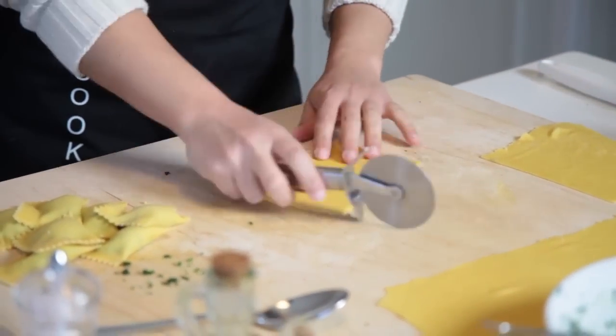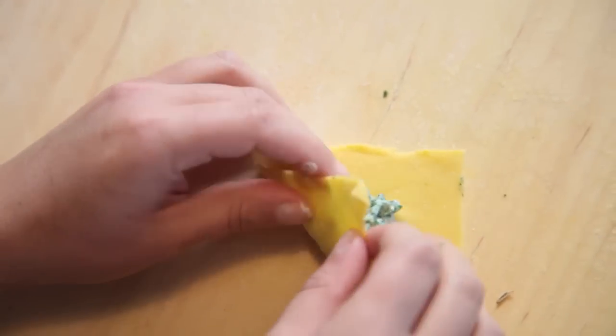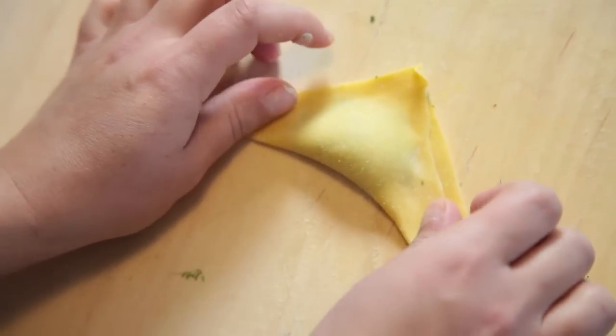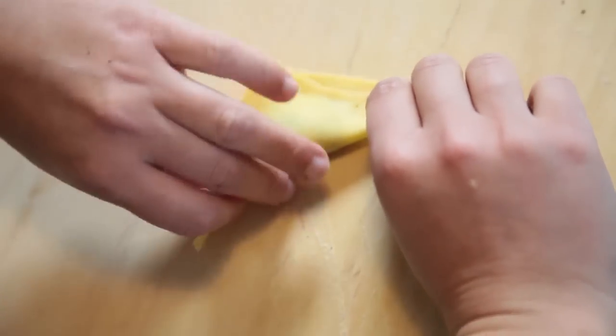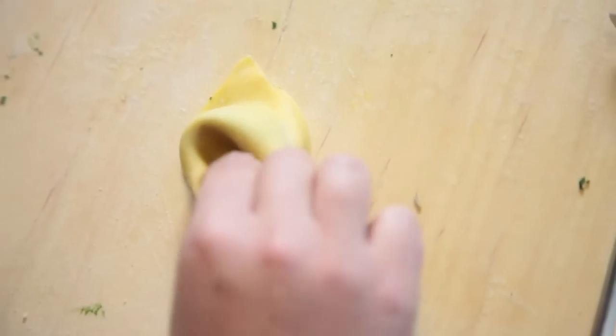For tortellino we need one square. We fill it, we fold like triangles, press the border. And here we have tortellino.